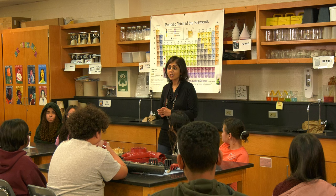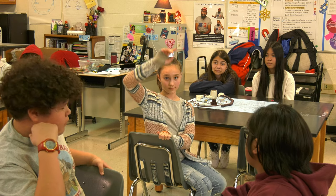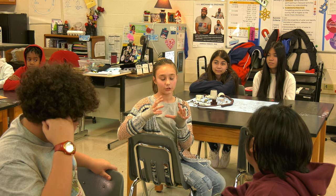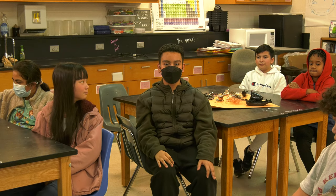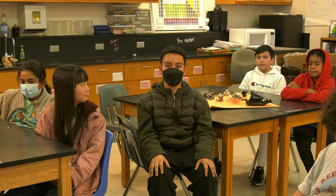You guys did an awesome job! So, what did you discover today? I discovered that a little thing has so many different parts in it — that's kind of overwhelming. I realized that there are lots of different moving parts in a mixer, and there are different small fans in it to move all the pieces at the same time.